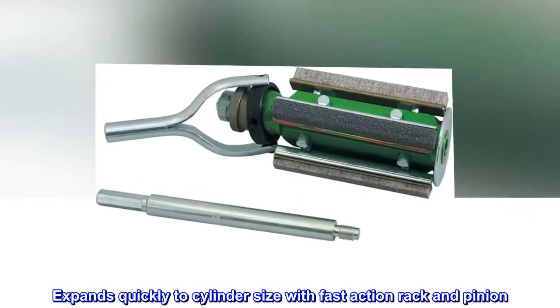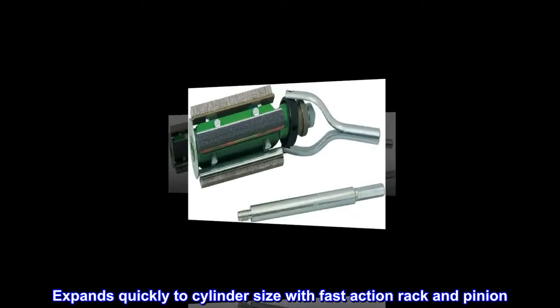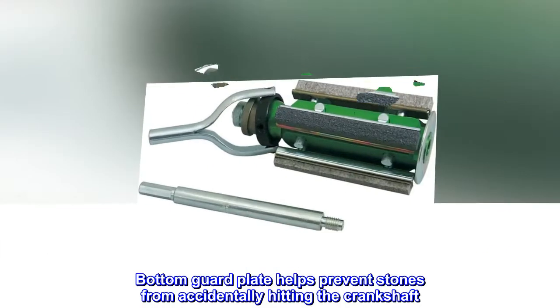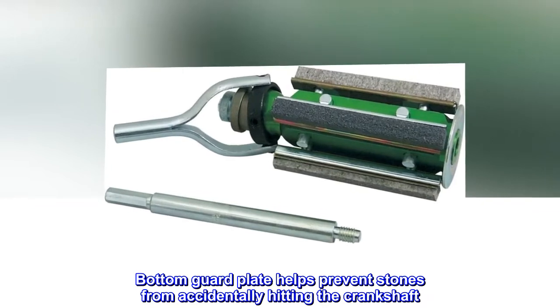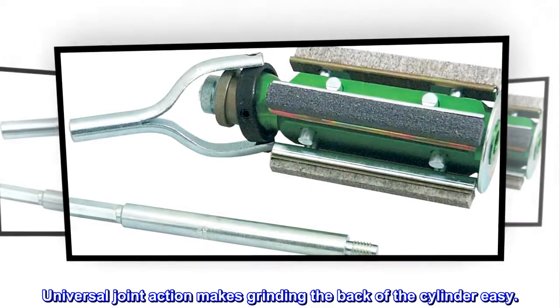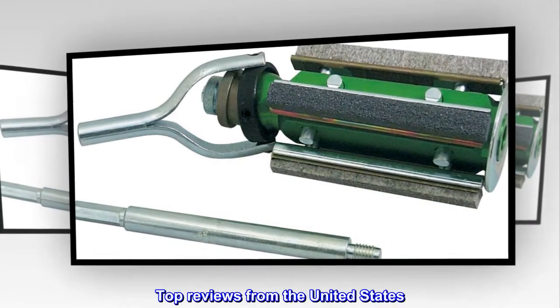Expands quickly to cylinder size with fast action rack and pinion. Bottom guard plate helps prevent stones from accidentally hitting the crankshaft. Universal joint action makes grinding the back of the cylinder easy.